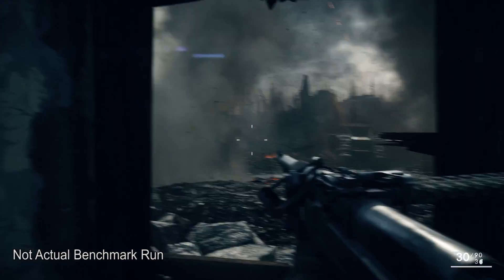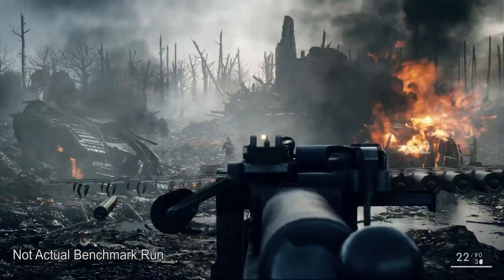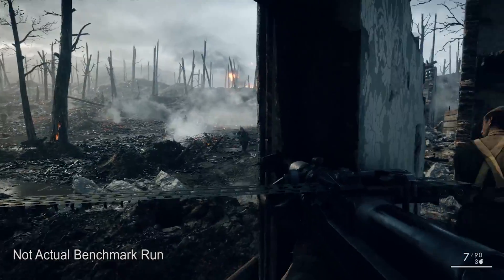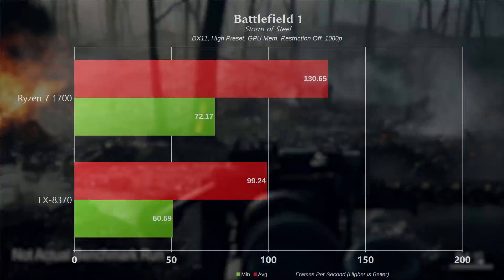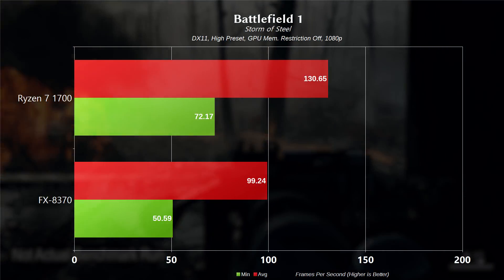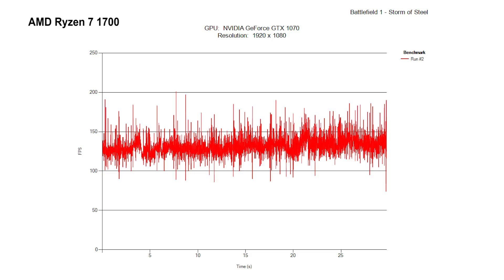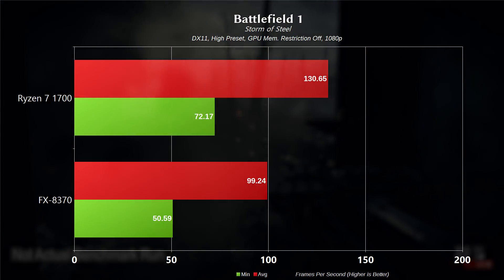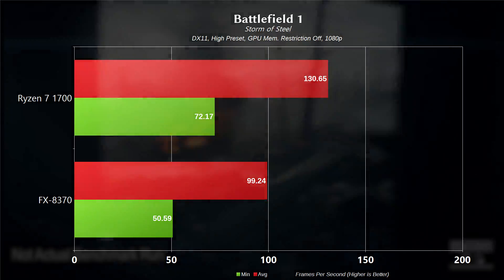Jumping into gaming, we're starting with Battlefield 1, a pretty CPU-intensive game. This is on the Storm of Steel single-player map, DX11, high preset, GPU memory restriction off, and all gaming tests are run at 1080p to put focus on the CPU rather than GPU limitations. For the 1700, we had a minimum frame rate of 72.17 and an average of 130.65. Frame times look pretty smooth with no outlying dips you'd notice. It is worth mentioning that jumping into a 64-player conquest map will dip performance a little, but the game is more than playable in either scenario.